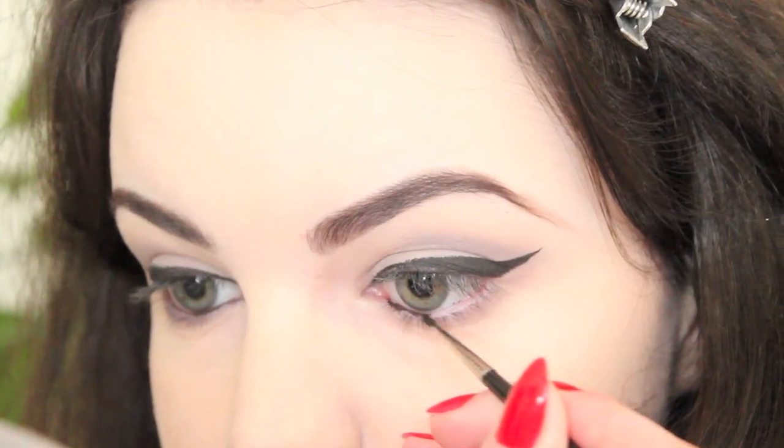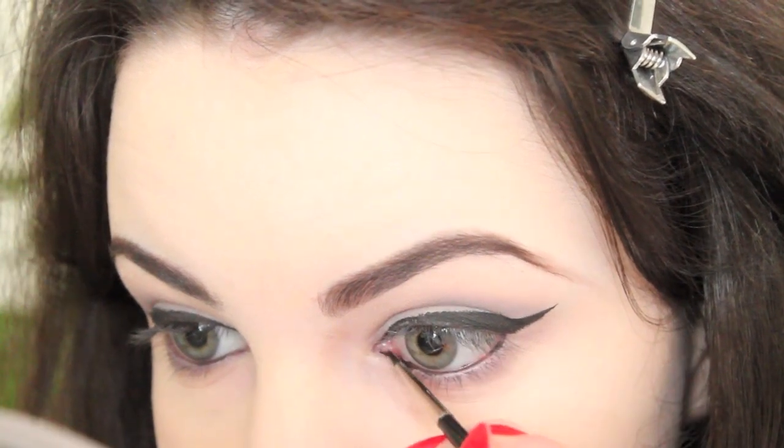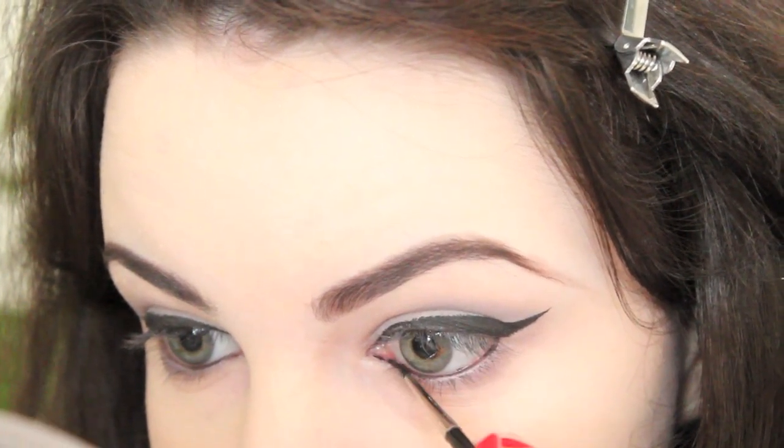I followed up by lining my upper and lower water lines and applying a bit of liner along my lower lash line. I then smudged it out a bit using a small brush.